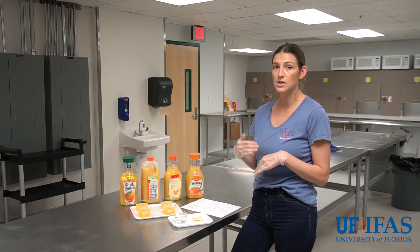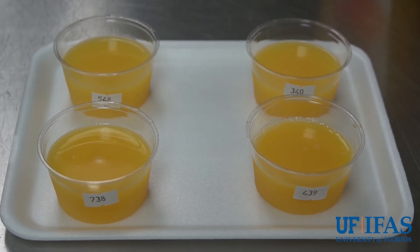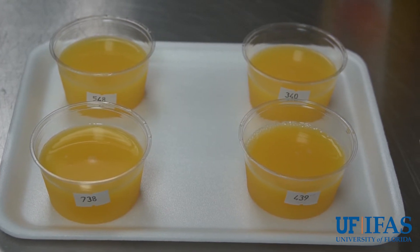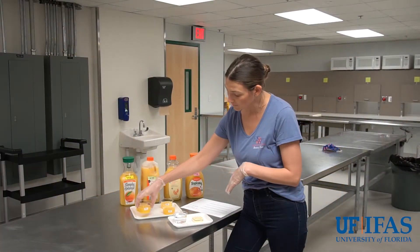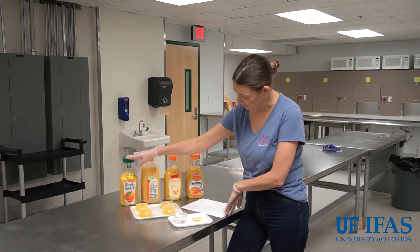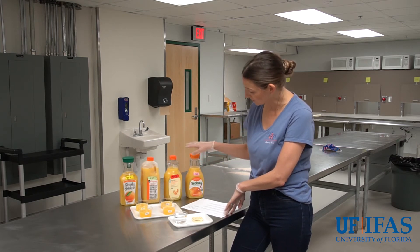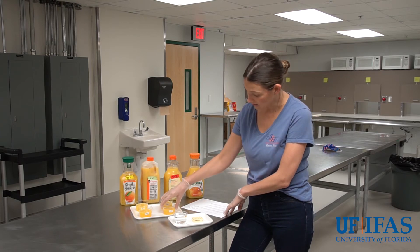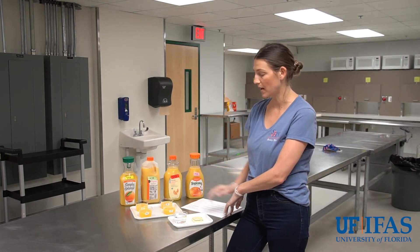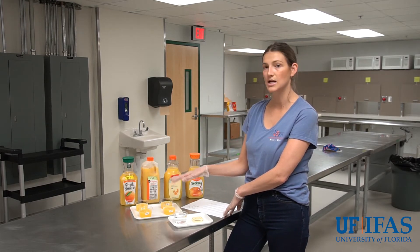To prevent any position bias between samples, we also randomize the order of presentation of each sample on the tray given to the panelists. You can see here each cup has a three-digit code. For panelist number one, they'll get the 700-series sample — Simply Orange juice — first, the 500-series Greenwise orange juice second, the 340 Tropicana third, and the 439 Publix original fourth. They taste left to right in a rainbow shape, and the next person gets a completely different order, which eliminates any position bias.